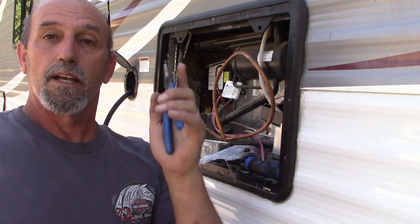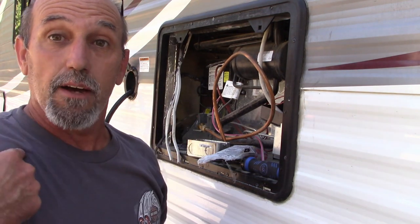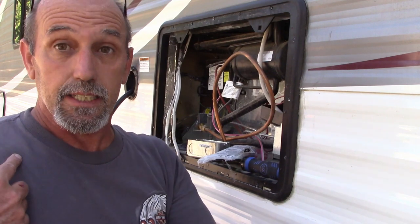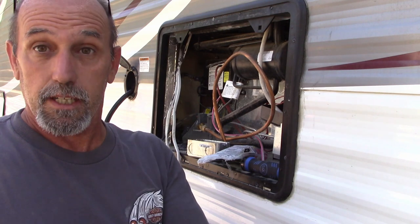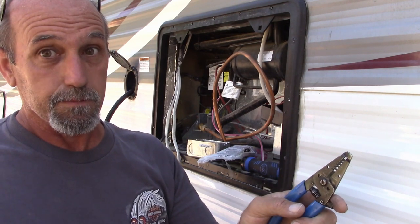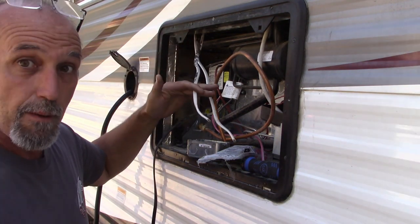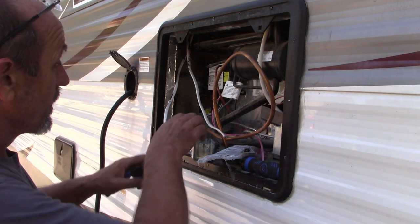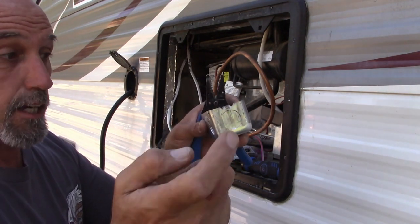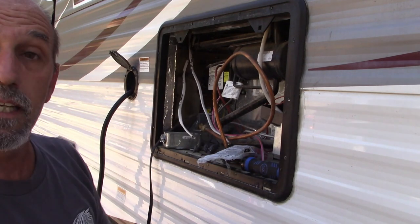Let me throw a warning out: this is not a how-to video, this is a 'what I did' video. I feel confident working with electricity, both AC and DC, so I'm doing it. If you are not comfortable with this, take it to somebody that knows what they're doing. Okay, that's my warning. So — disconnected, cut it. One of these is power from the power center, the other goes to the outlets. We're just going to slap this box up there, punch a knockout, put the wires through, tighten it up, and the new wire will come through this side.